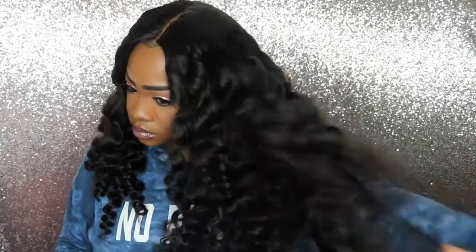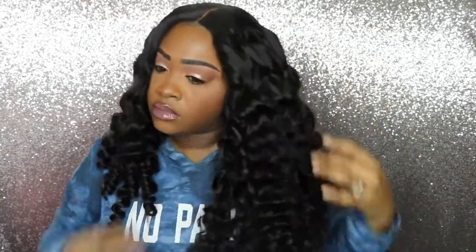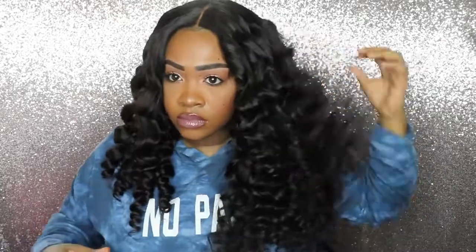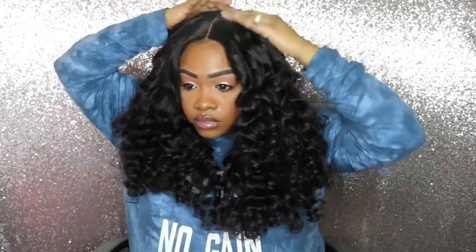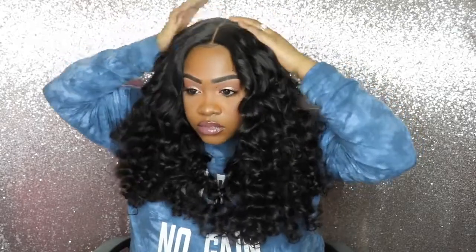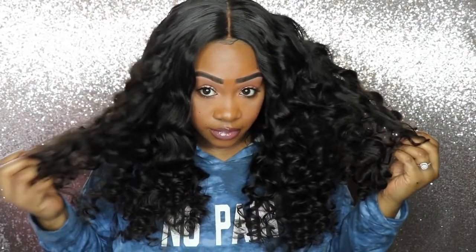Now I'm just going to pop the curls — I'll go through and finger comb just a little bit, not too much because it'll make it really frizzy given how tight the curls are. But I just want a little bit more volume and a little bit more messiness; I don't want it too uniform. You don't have to do this — you could stop after you finish the curls — but this is just how I want my hair to look.